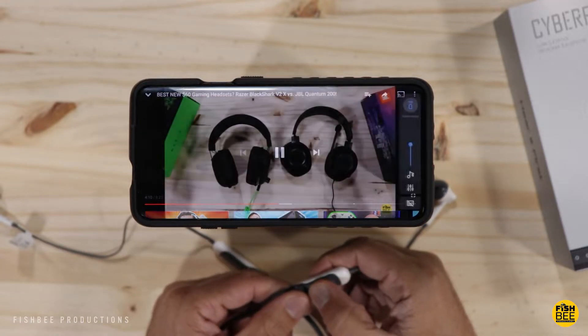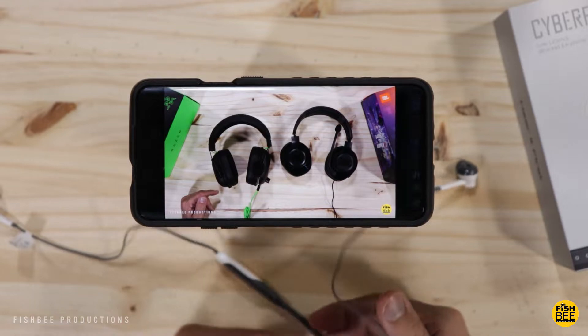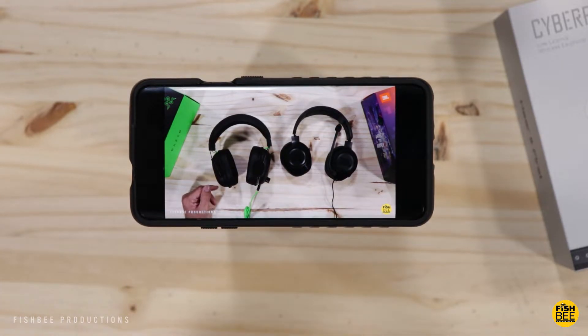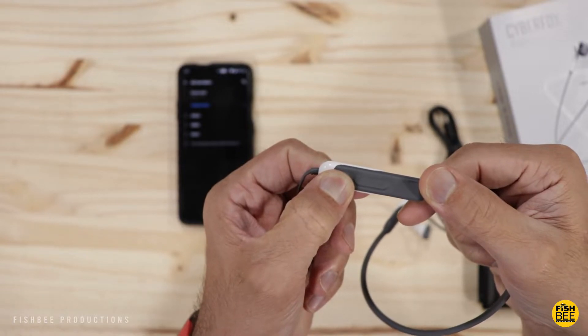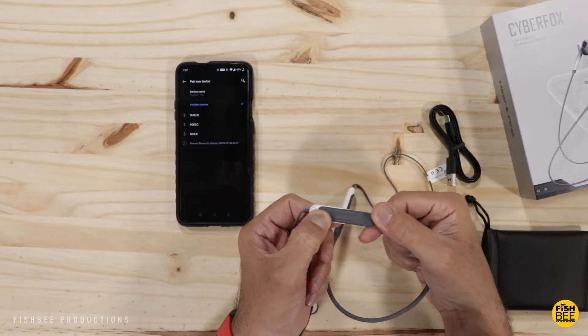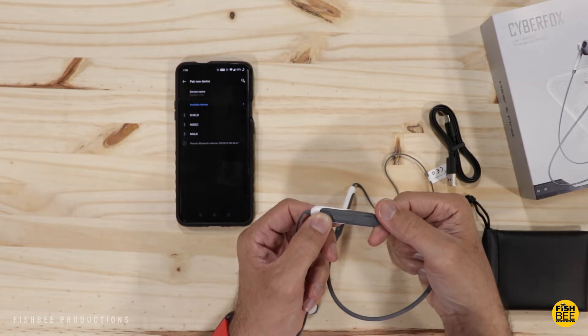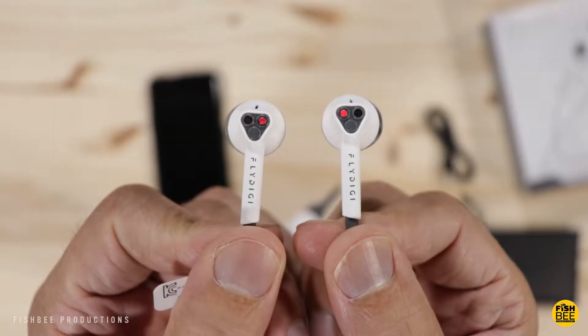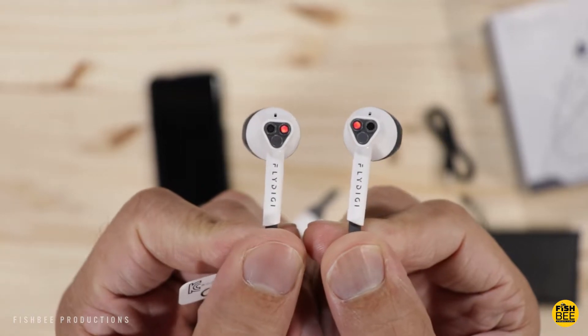If you single click on the multi-function button you turn on or off the music, or answer and hang up the phone. Double click to call out the voice assistant. Long press for one second to reject an incoming call, long press for two seconds to power on, long press for three seconds to power off, and long press for five seconds to reset or enter pairing mode. For the volume buttons, long press plus to go to the next song and long press minus to go to the previous song.